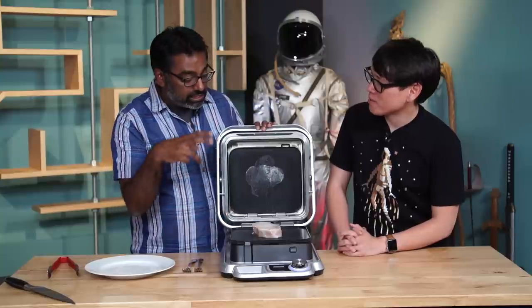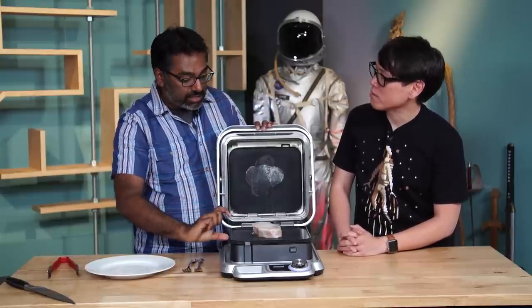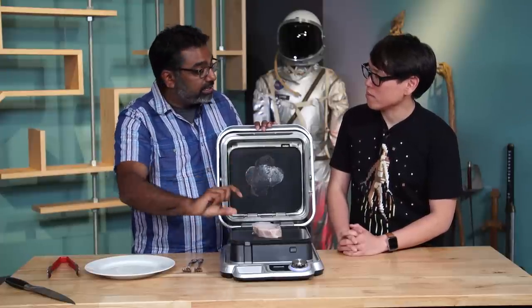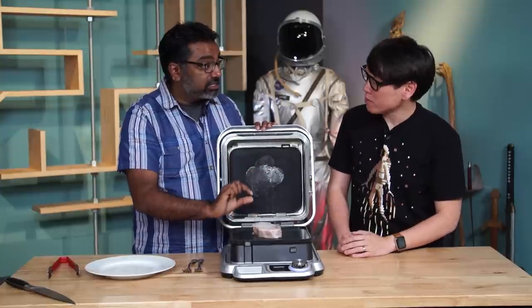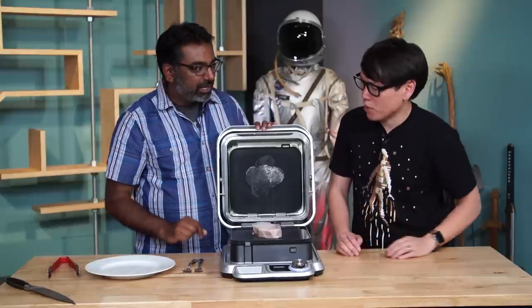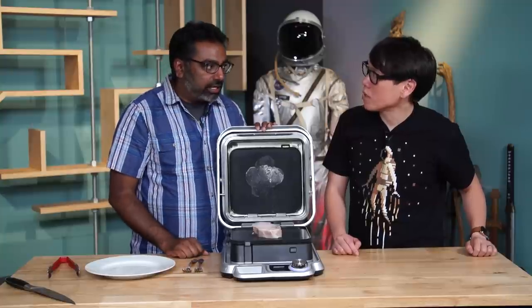One thing to note is when you first get a Cinder, you have to go through a calibration process so it understands the precise difference in height between the two plates, so that when you close it, it can calculate the thickness of the protein in between very precisely. The calibration process is just through the app — it's pretty simple, but it takes about half an hour to get going with it.